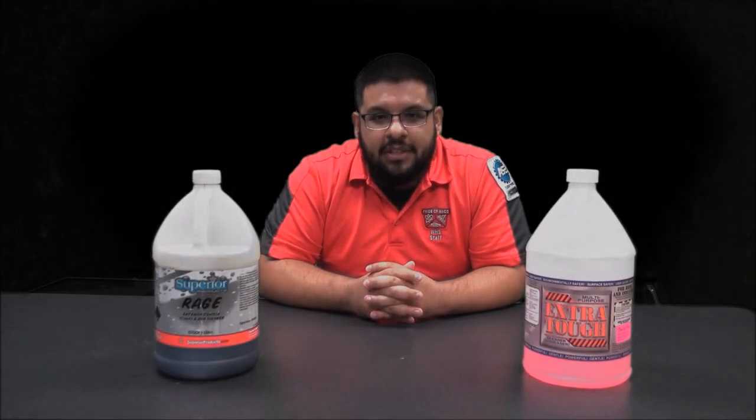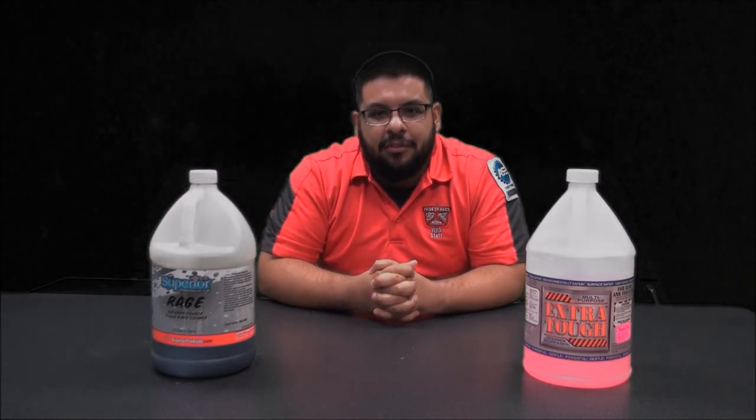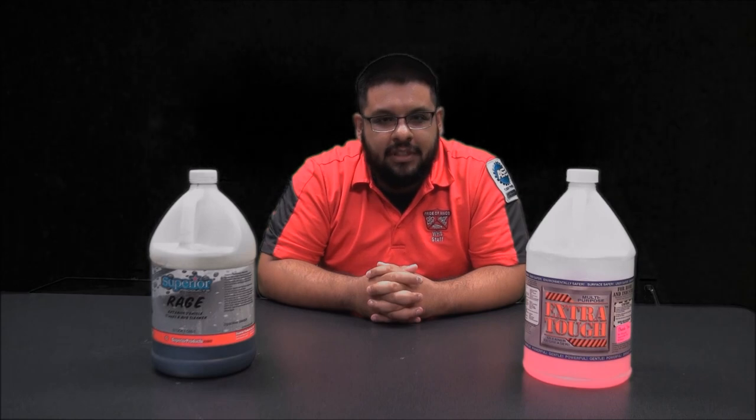Welcome guys to Chavez Custom Detailing. I am Mario Chavez. Today I am starting my new YouTube channel and right now we're going to talk about automotive detailing.